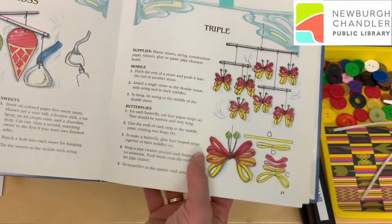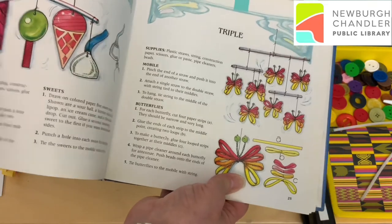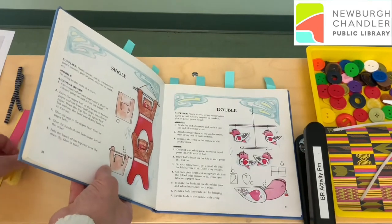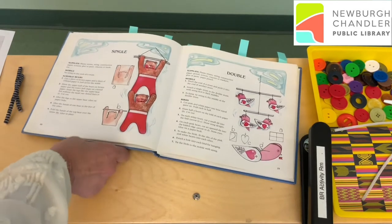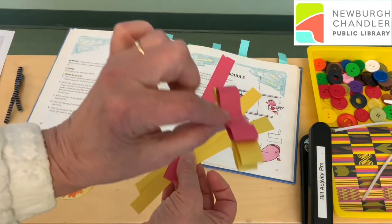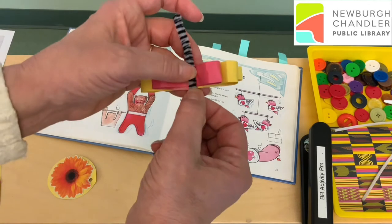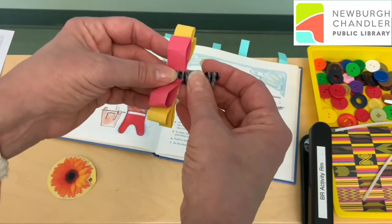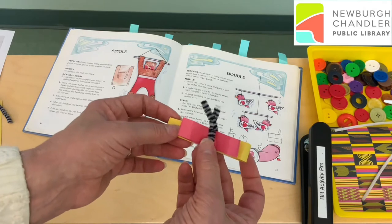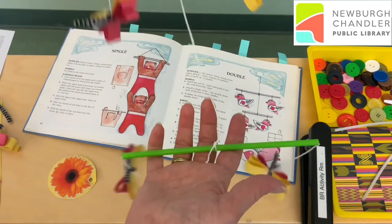I'm a beginner. So I really liked this butterfly they had here, but I didn't think I wanted to tackle the triple just yet. So I went back and tried to do the double. I took my strips of paper and looped them like they said. Again, because I'm impatient, I ended up using tape and stapler because I wasn't patient enough to wait for glue. Then I took my little pipe cleaner — you could use a piece of ribbon — and I made my little butterfly. Not as cute as what's in the book, but I'm pretty proud of it. And then I put it all together for my double mobile.